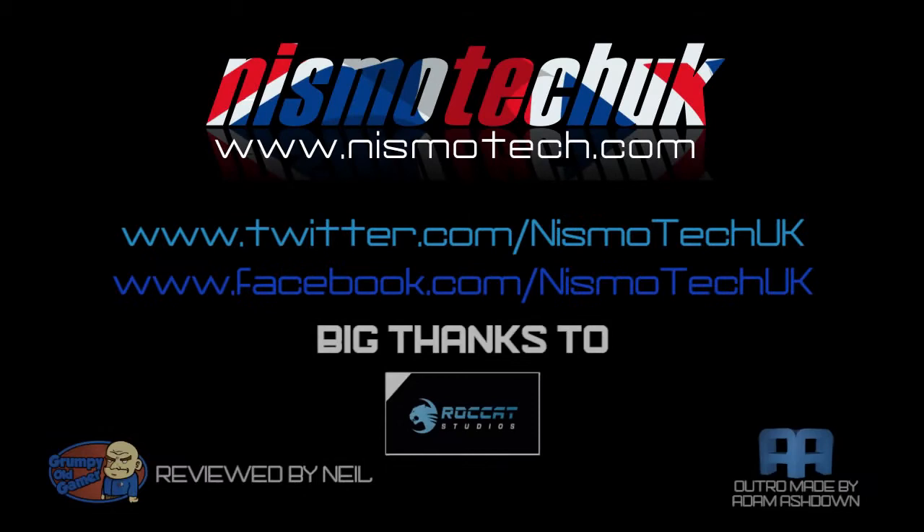We hope you liked our video review. If you did then please leave a like as well as any comments or questions you may have down below. Full details and specifications on this item can be found at our website nismotech.com, along with all the links for purchasing if you wish. Also on our site you'll find our latest reviews, current giveaways, and a lot more. We look forward to seeing you in our next review.